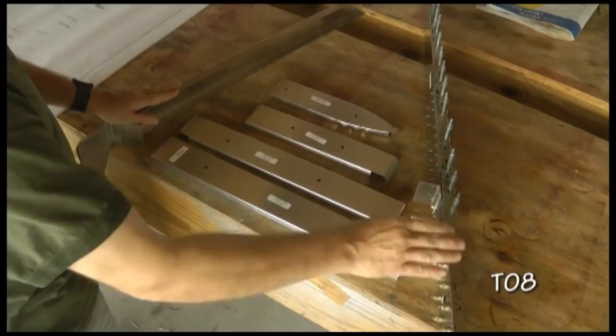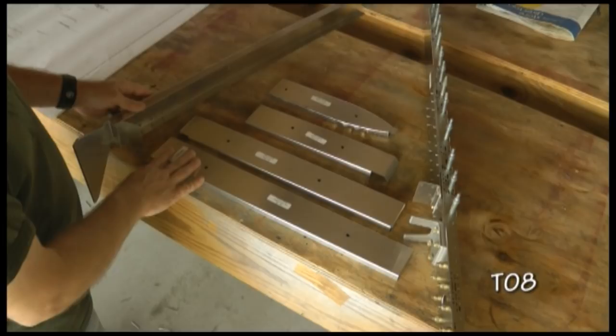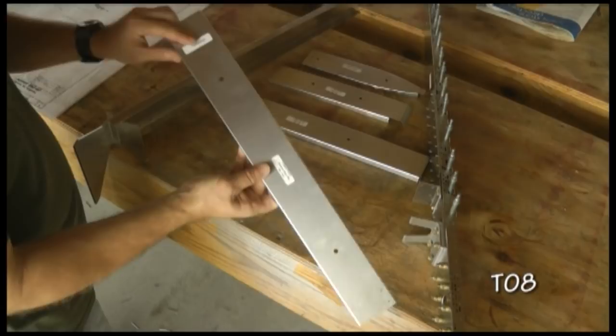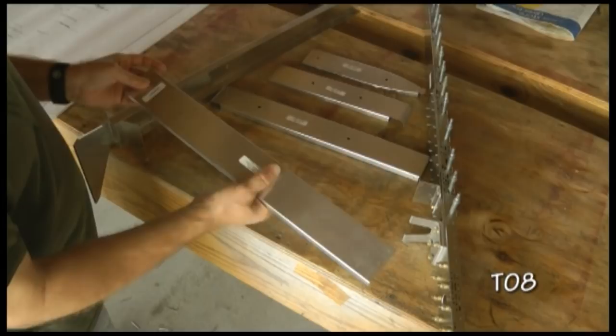We'll cleco them in place as we go. Very little drilling to do because many of the holes are already in place. We will start at the bottom and install T10-01. Mine is marked with a forward sticker, because it looks very symmetrical. However, because of the pre-drilled holes, something must be slightly different from the front to the rear. So I will respect the forward sticker.